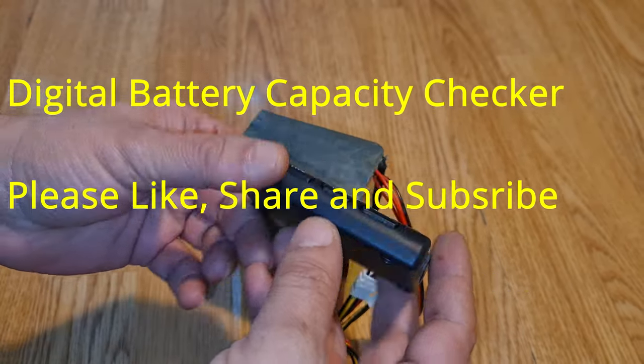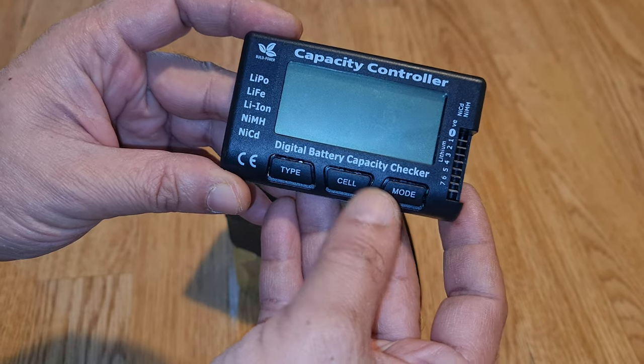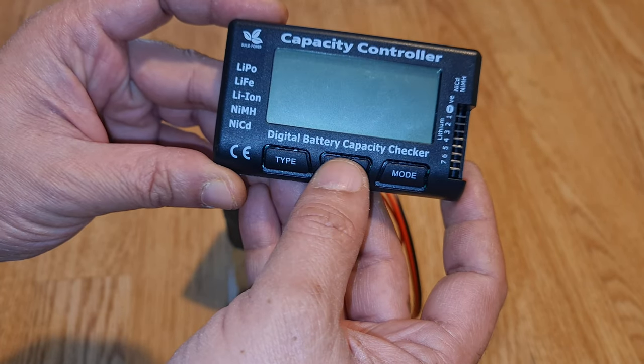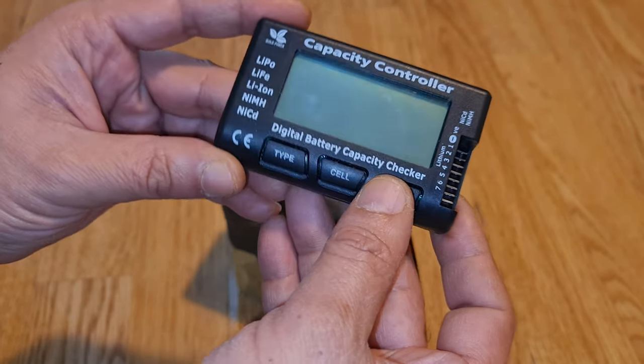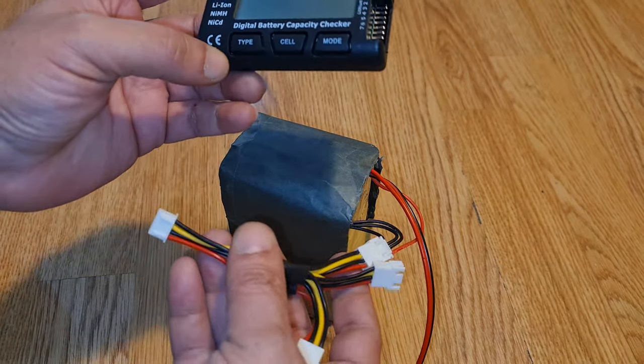Hello and welcome back to the channel guys. This is the review of a capacity controller or digital battery capacity checker. It's a very useful tool.